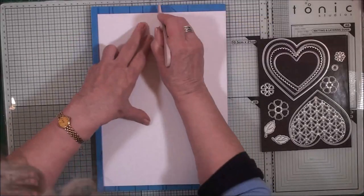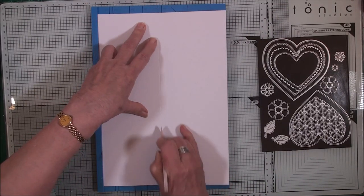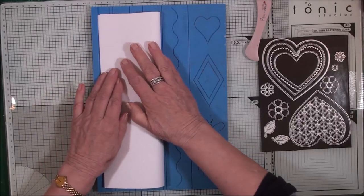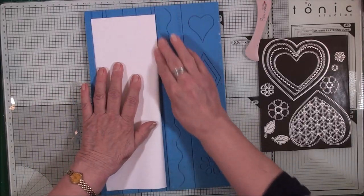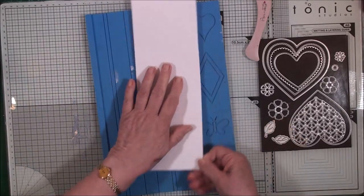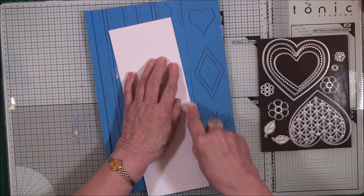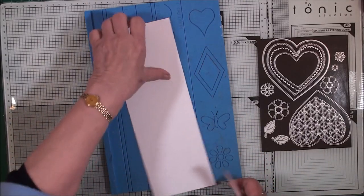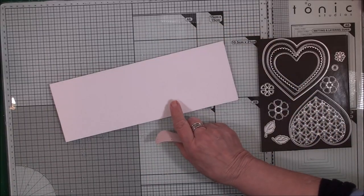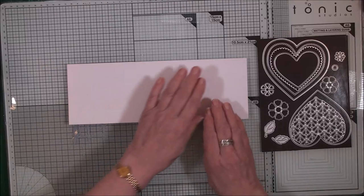I'm going to be making my bases in white card, so I'm just scoring one piece down the middle. This is going to be the base for my easels, so we'll give that a really good creasing and put this to one side. You'll only get two cards out of this, so you'll need to do the same again for your third easel.